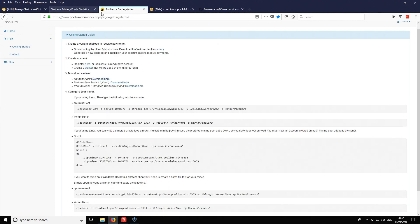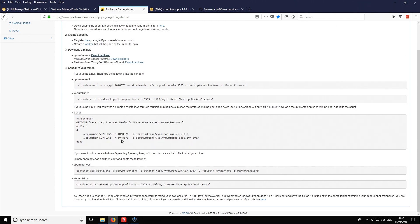There was another pool called Poolium which also seemed quite popular, but I couldn't find any publicly available statistics — I couldn't see how many people were mining — even though it had a better getting started page.